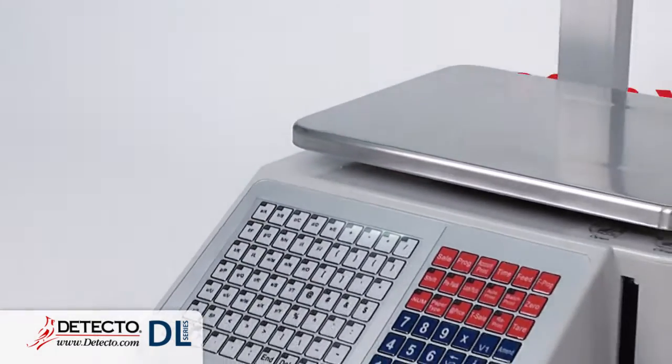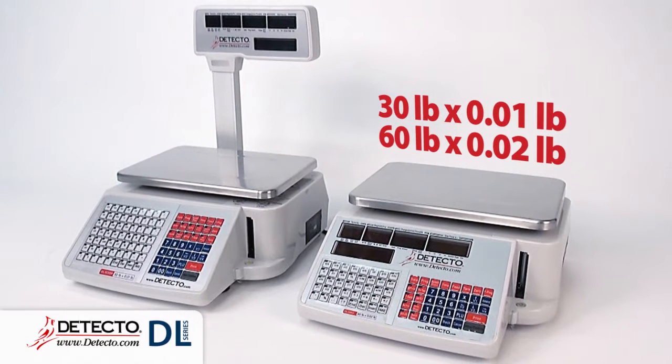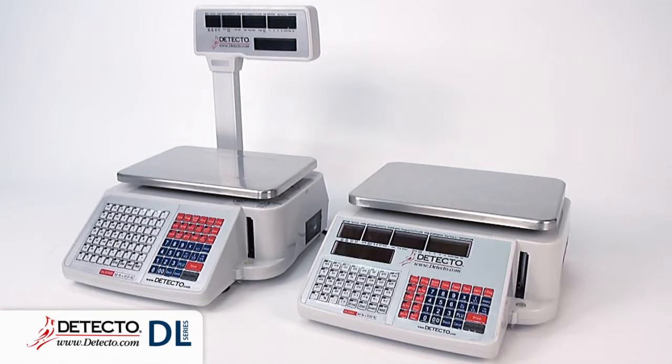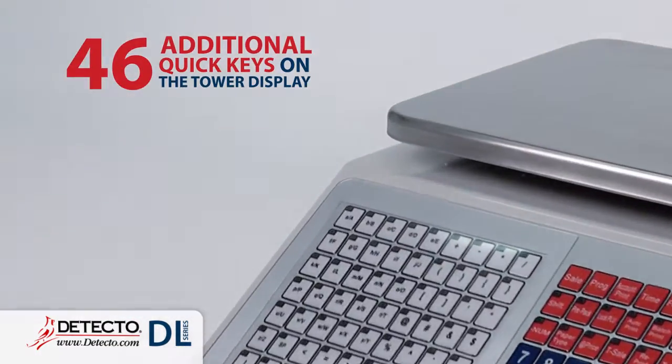It is available in either 30-pound by .01-pound or 60-pound by .02-pound capacity with an optional tower display. The tower display models offer 46 additional quick keys not available on the other models.